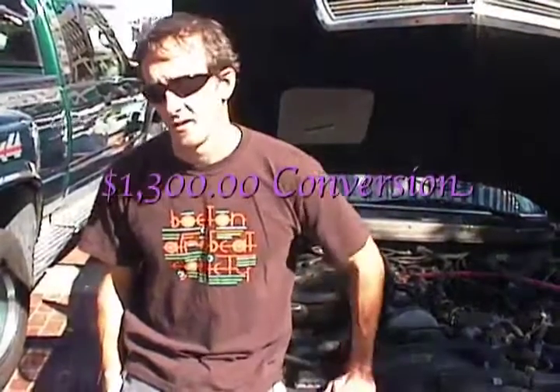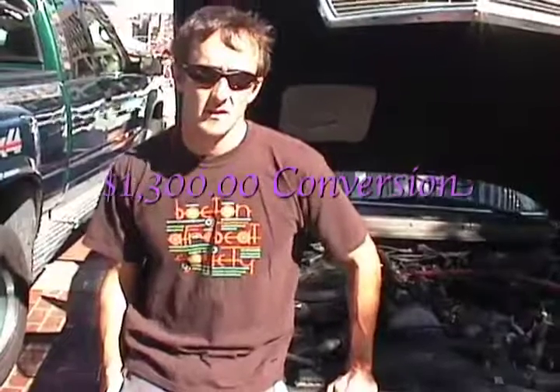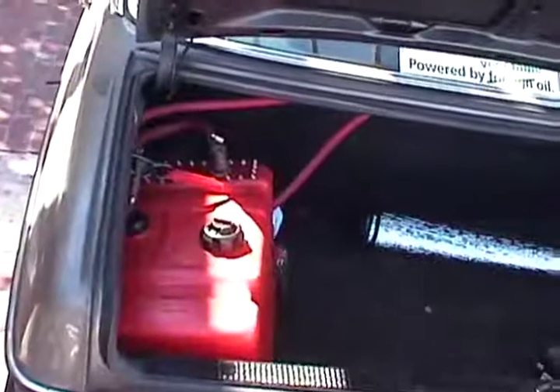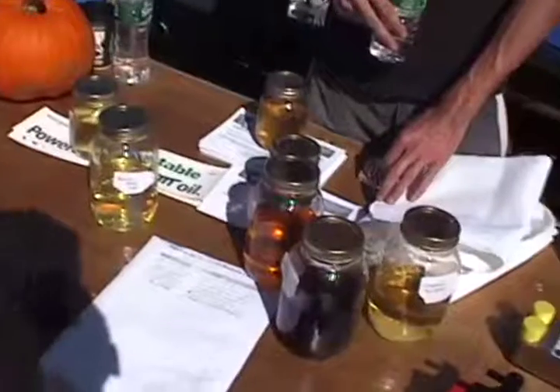How much does it cost to change the car? Here is a look at a converted car and its fuel tank, which says it is powered by vegetable oil and not foreign oil.